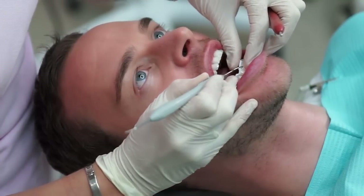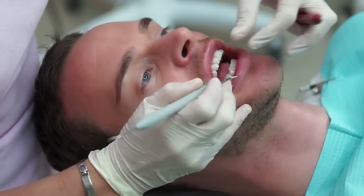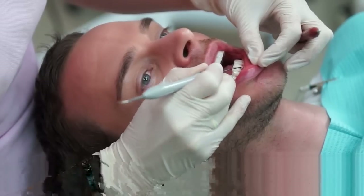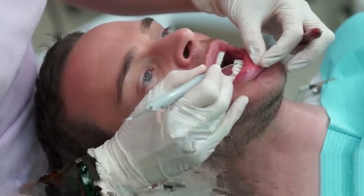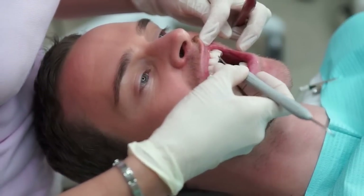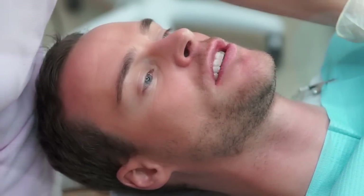Many patients who have done their Zoom whitening procedure do opt for having a take-home gel to top up their whitening. This is usually used with small transparent gel trays with very small drops of a whitening gel that holds the tray into position during the night.